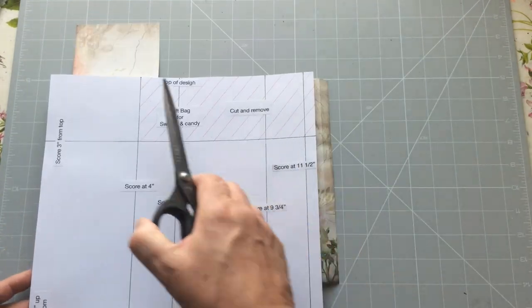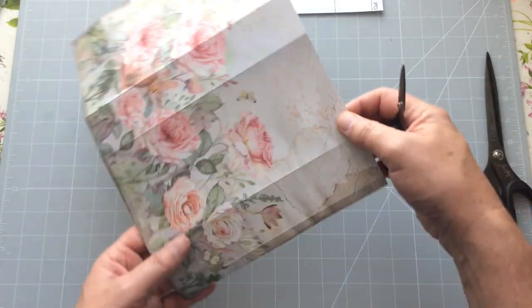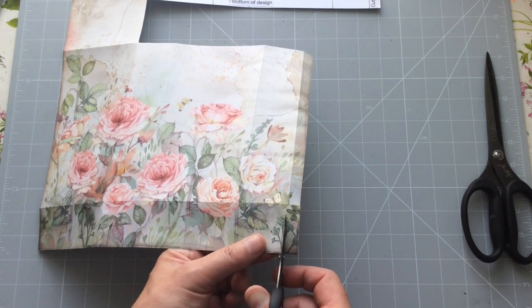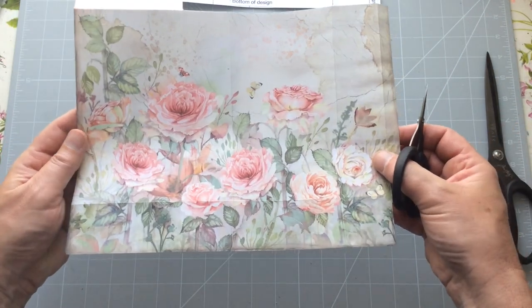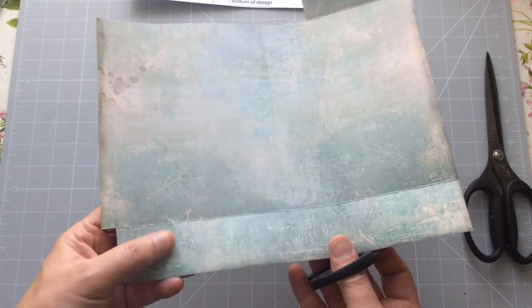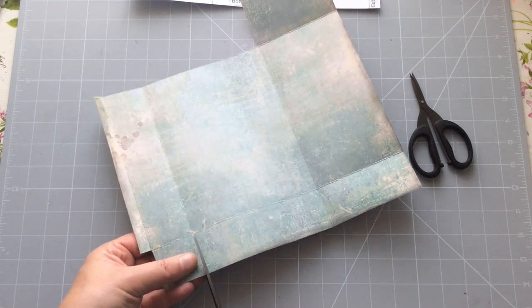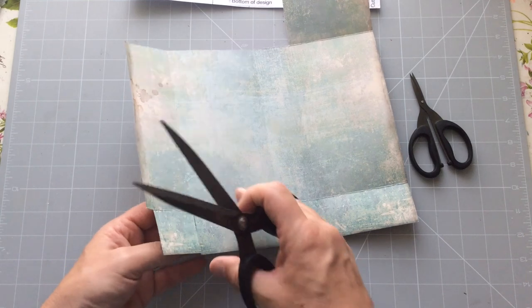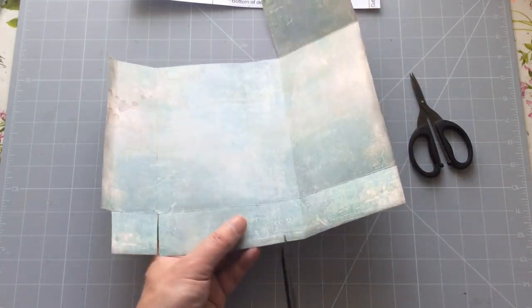We've removed that section, and you also need to remove this little area at the bottom here — I'll get a smaller pair of scissors. I'm cutting to the edge of the score line so I'm removing the score line as I cut. Now we need to cut where the score lines are. What I'm going to do is cut a very fractional little tiny sliver of a V, so I'm actually removing the score line entirely. Can you see that — you've got a little tiny V there — that will just help with everything tucking in neatly.